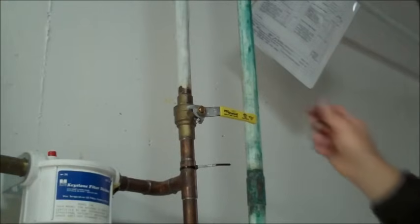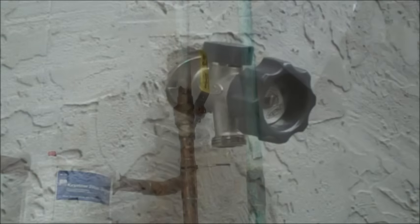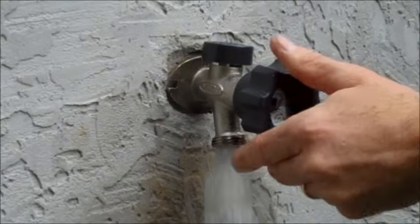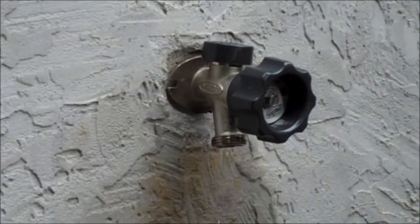You may now turn your interior water source back on. Your hydrant should function properly after this repair and should stop dripping within 60 seconds of turning the handle to the off position. If your hydrant is still dripping after shut off, you may need to replace your stem.